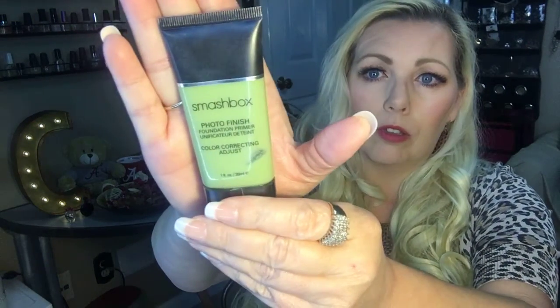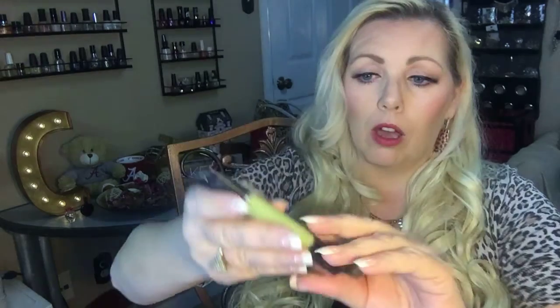If you have breakouts or minor skin issues, this will cover it very well. For my redness, I use the Smashbox Photo Finish color correcting primer — my holy grail primer — because I have a lot of red in my nose and cheek area and my chin. As soon as you put it on, the redness is gone. I also use the Makeup Forever Step One smoothing primer on my forehead, cheeks, and other areas I want to smooth out. I use them both — I guess you could say they're both my holy grail.